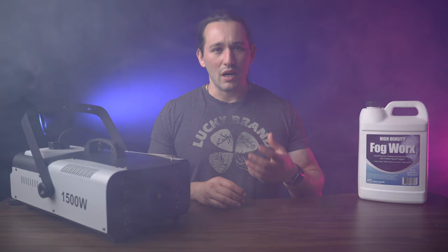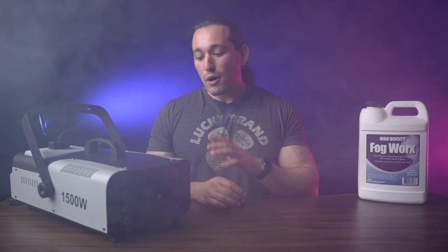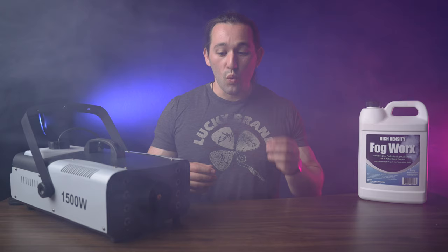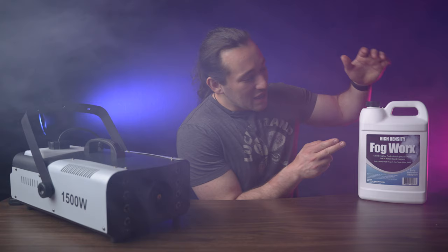The Chauvet machines are actually on the pricier side, and surprisingly this cheaper version does a really, really good job. Just take a look at this room right now — that was one little tiny burst of fog.